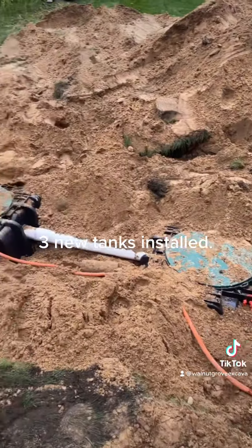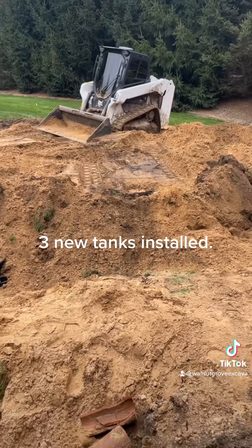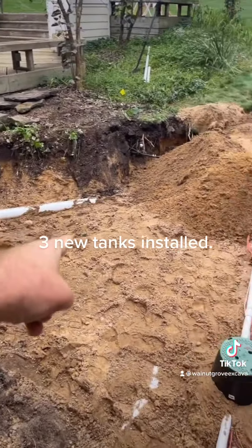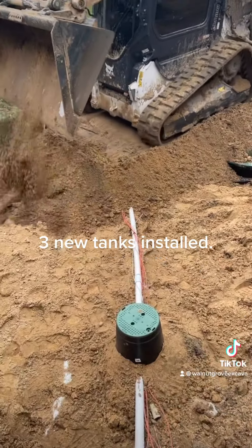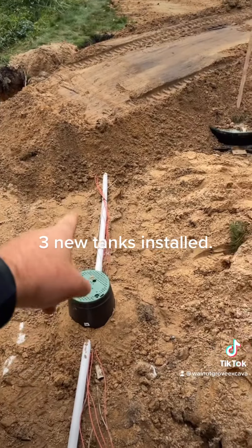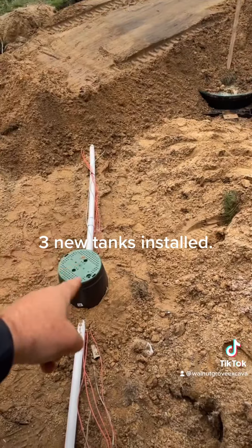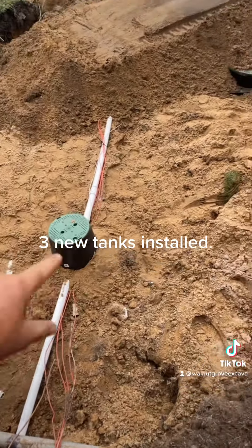We've got the second tank in and overall it's going pretty well. We're backfilling now. The homeowner actually did all the work on the sprinkler system — he's used to doing all that, so he was able to patch everything. We backfilled enough for him to get all the sprinkler lines run and all his electrical done. We put a junction box there so he could check the zones.